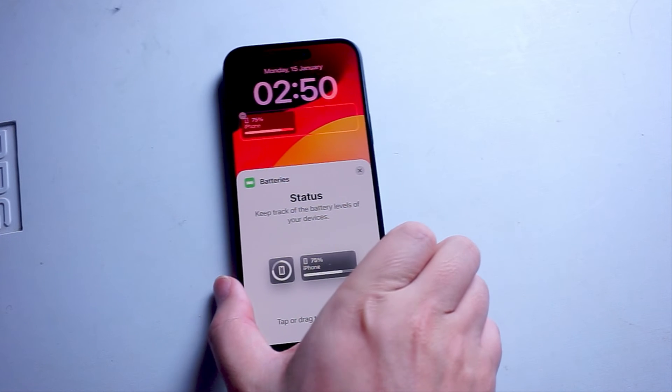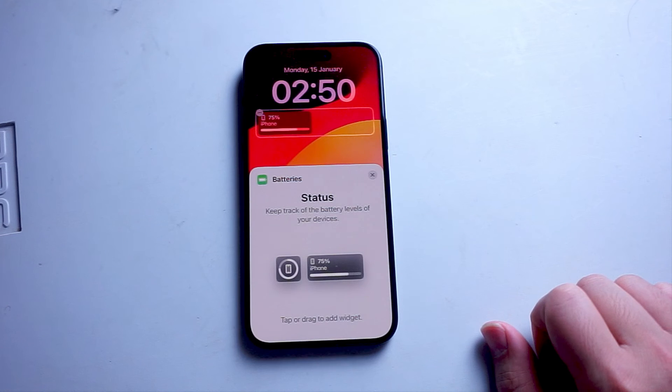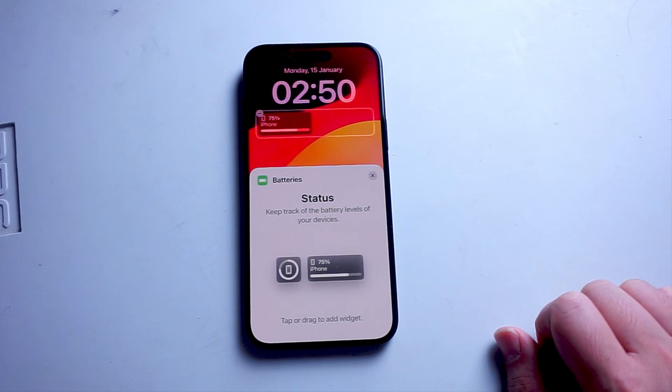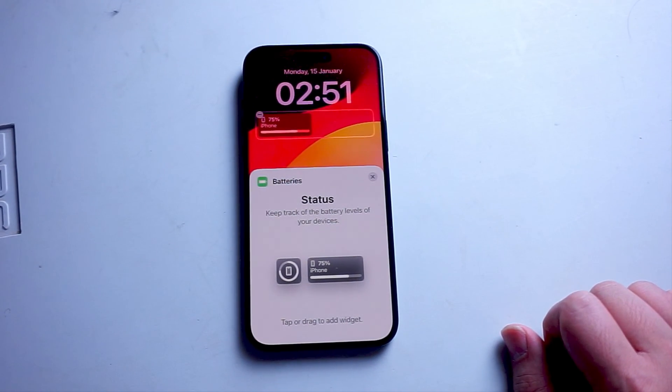So there you have it everyone, just a quick tip on how to add a battery level indicator for your lock screen for the iPhone 15 series of phones. If you like this kind of content or find this kind of content helpful, leave a message down below. Don't forget to subscribe, and thanks for watching.